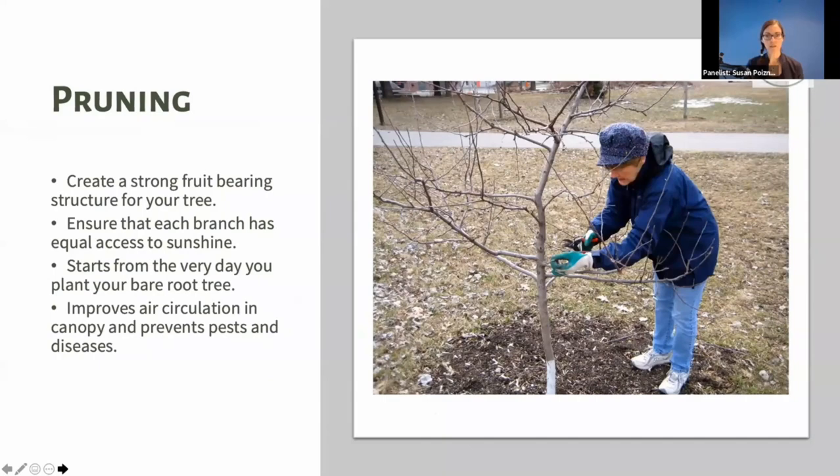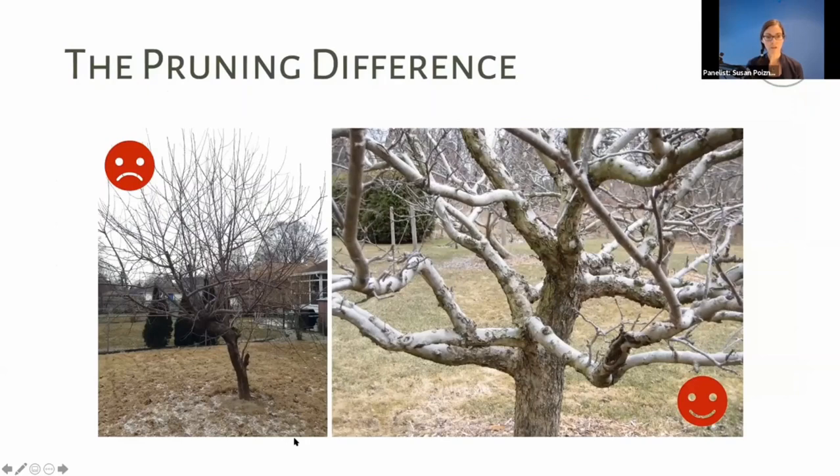Pruning is important and we do it annually from the very day we plant our bare root tree. I see it like a sculpture — we are forming a beautiful, strong fruit-bearing structure, ensuring every branch has equal access to sunshine so fruit ripens properly. We also want to improve air circulation: the more crowded the canopy, the more likely you are to have pest and disease problems, since disease loves moist, damp conditions.